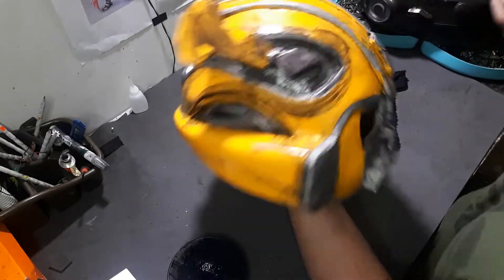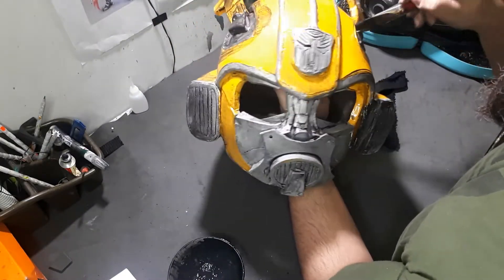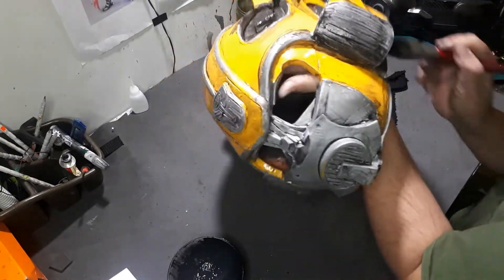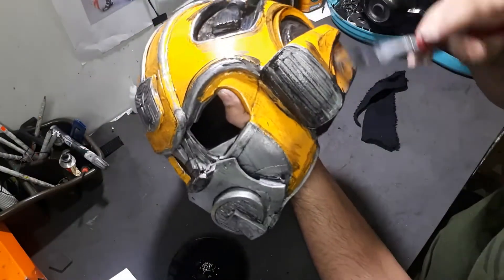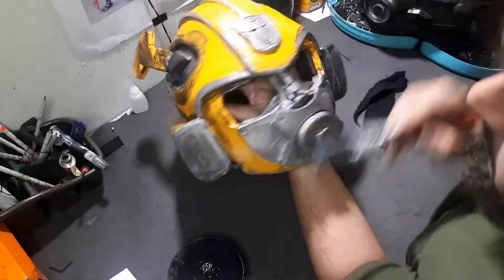In certain areas I might actually apply two layers of black to show a solid black base color, because the silver I've used as a base is a little lighter than it should be. So each and every part that has silver on it will get two layers, and the yellow will just get one layer.